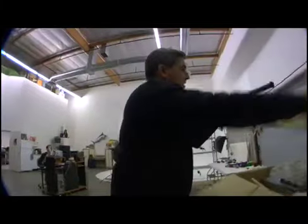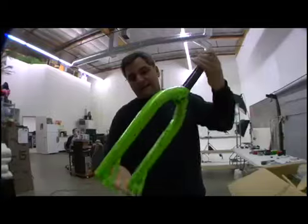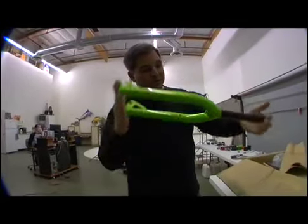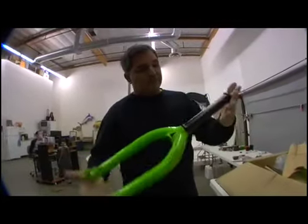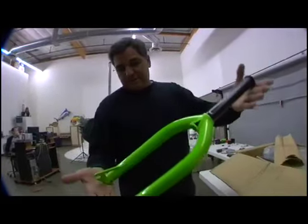This is the neon green UL race fork. One pound, 15 ounces. Hardened 41-30 chromoly, one piece rifle butted and CNC machined steer tube, black ED undercoat. It's all there.